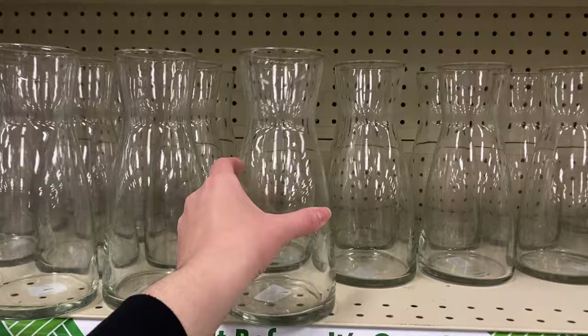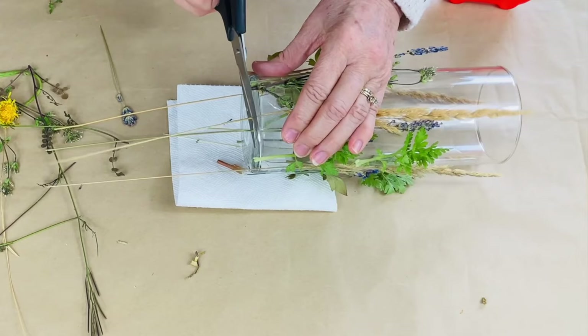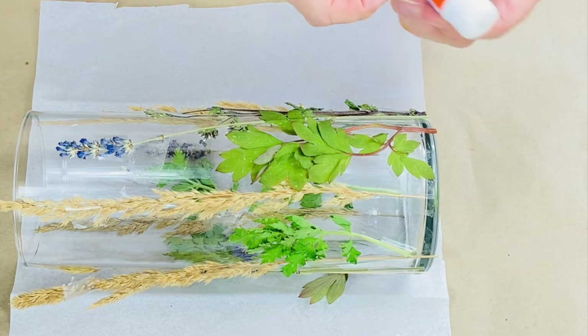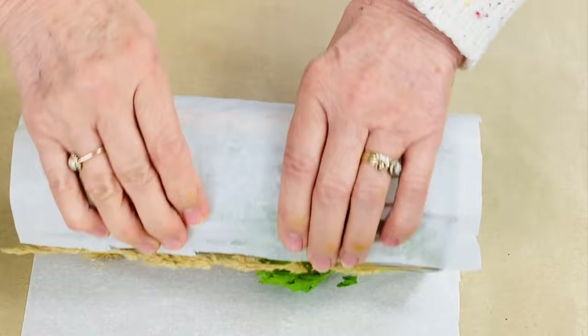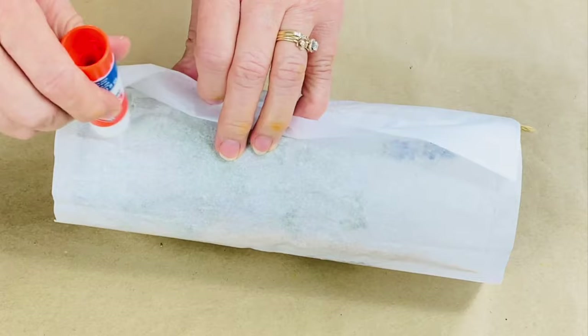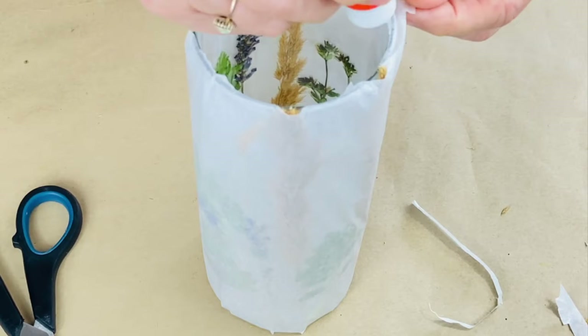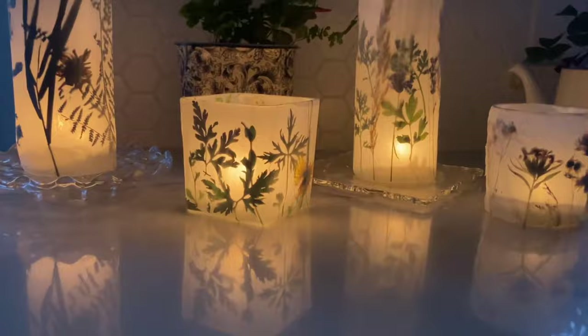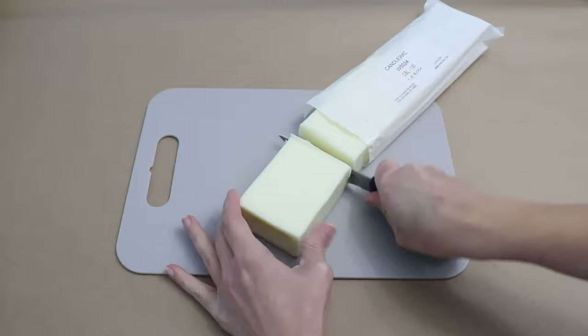I'm going to stick these grasses and weeds to this glass, cutting off the extra bits on the bottom. Then I'll stick the tissue paper to the bars using a glue stick and just rolling it — pulling it tight on one side, adding more glue, and gently sticking it in place. Then I'll go around and just trim it.